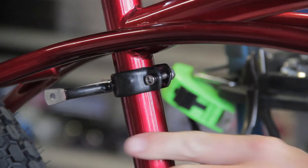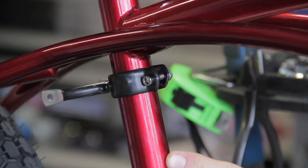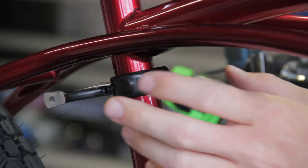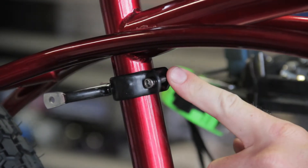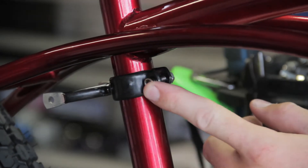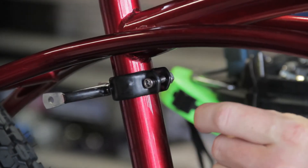Now if your tubes are larger than a conventional steel beach cruiser — like if you have an aluminum beach cruiser or an aluminum bike — you may find that this monostay adapter is too small, or that you need to get a longer screw so that you can tie all that together.